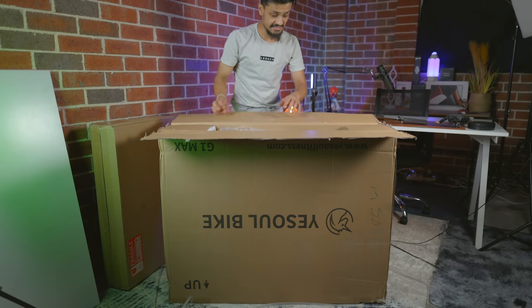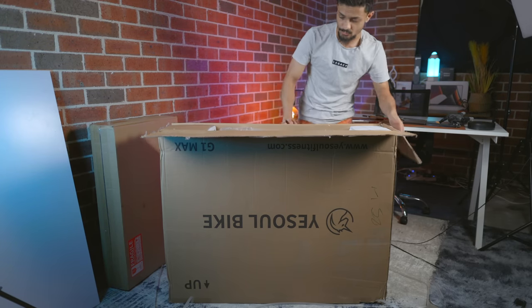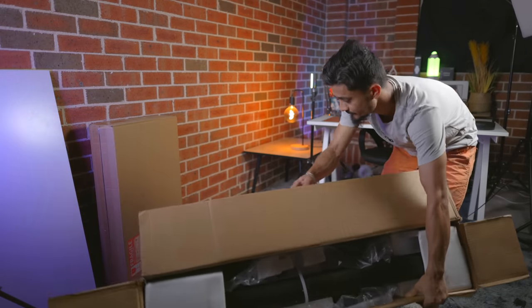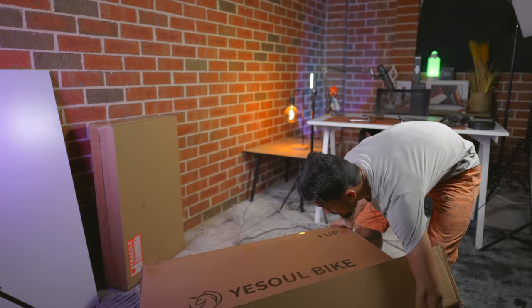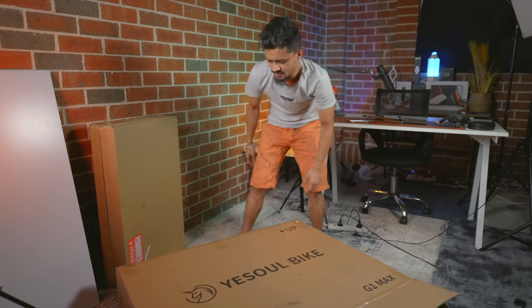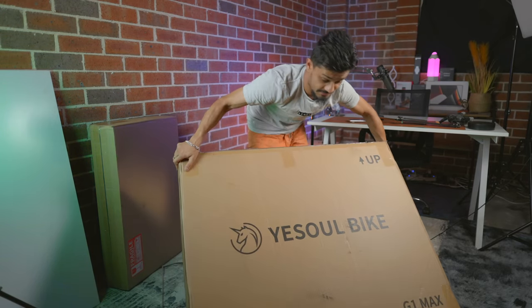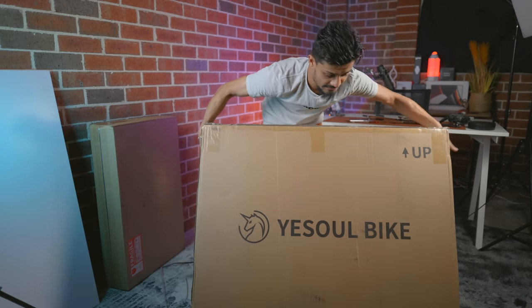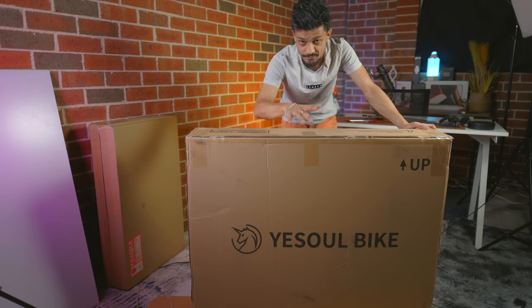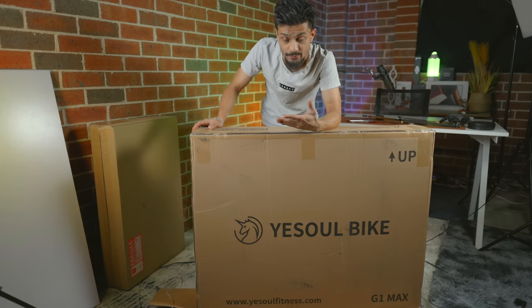The box says you have to have it upside down, so that's why I put it upside down. Now you take the bike out just like that and lay it flat on the ground. It's pretty heavy — 40 kilograms — so it would basically require two people to lift or assemble this. I'm trying my best to make sure that I'm in frame as well as the entire product, so that you can get an estimate of how big it actually is.